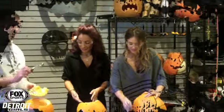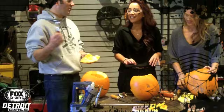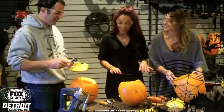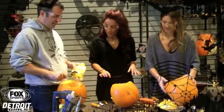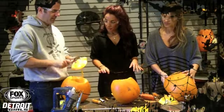To scrape out the pumpkin I use this ice cream scoop device. I actually have two — one for home and one for pumpkins. I don't use the same one. So I just scrape it out and I'll show you how.